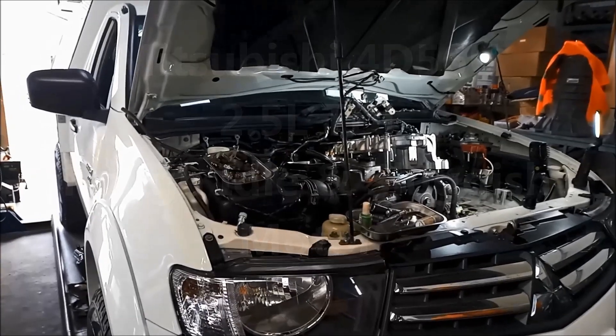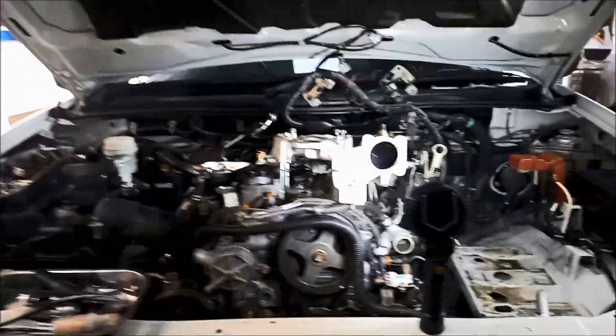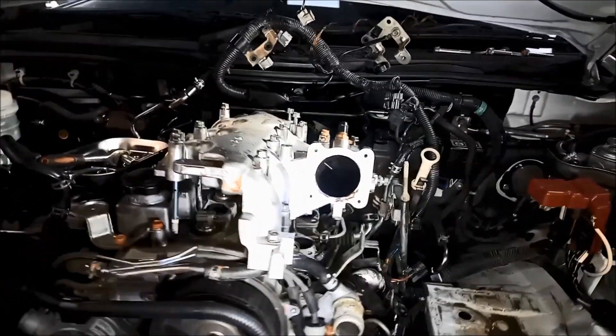G'day. Today we're doing a bit of work on a Mitsubishi Triton 2011 model. It's got the 4D56 turbo diesel motor in it, 2.5 litre.